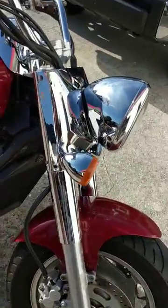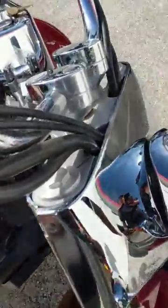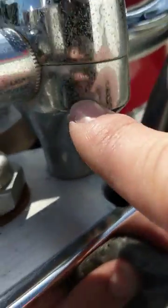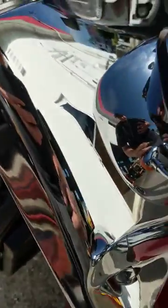I made this video to show you how to remove the corrosion. You see all the pitting and nastiness in here — the awfulness. You see this piece of chrome? It was like that as well.